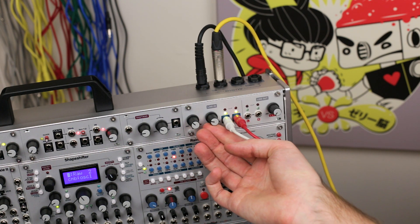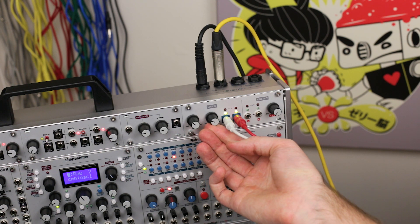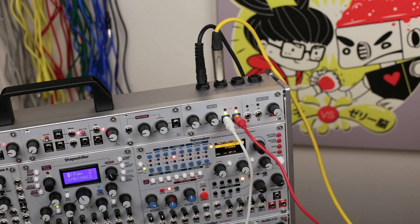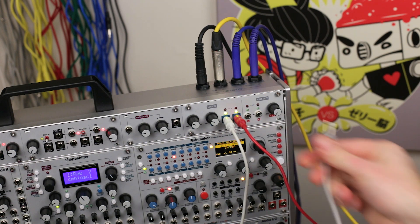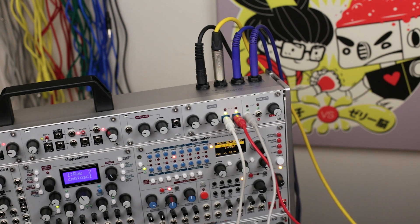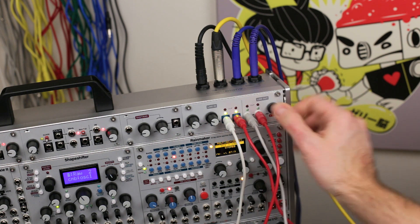To connect your system to an audio interface, mixer, or another destination, just connect the right-hand balanced ¼-inch jacks, plug the final output of the last module in your signal flow to the right-side 8-inch jacks, and adjust the output gain.